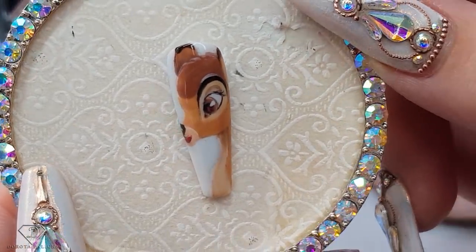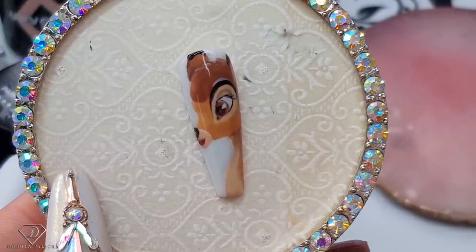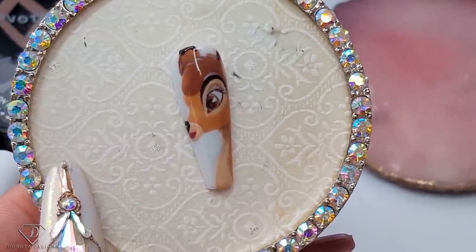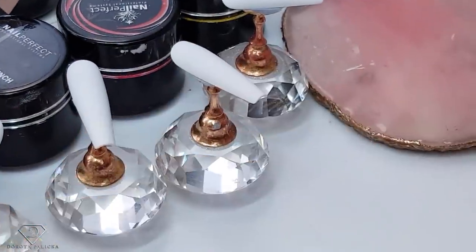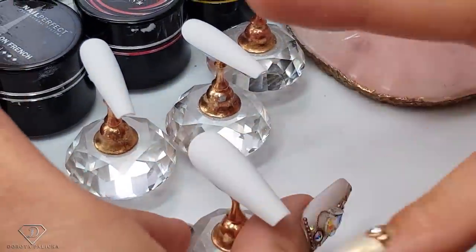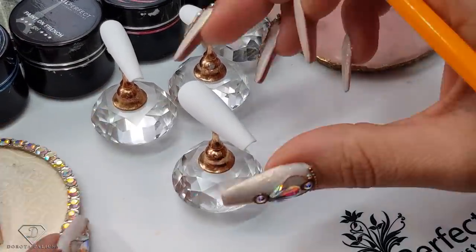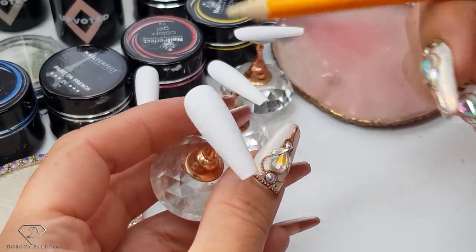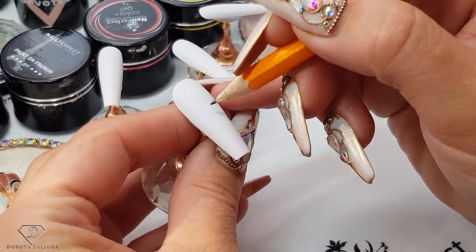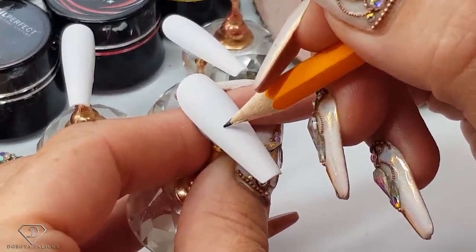So you can see this cute Disney Bambi which we have painted today. I will show you how to do a beautiful set of nails with this design. I think it's perfect for autumn time as well. It's a little bit more advanced art. So basically I've got the pencil here and my tip is buffed. If you buff it well and then use the pencil it's just much easier to do this.